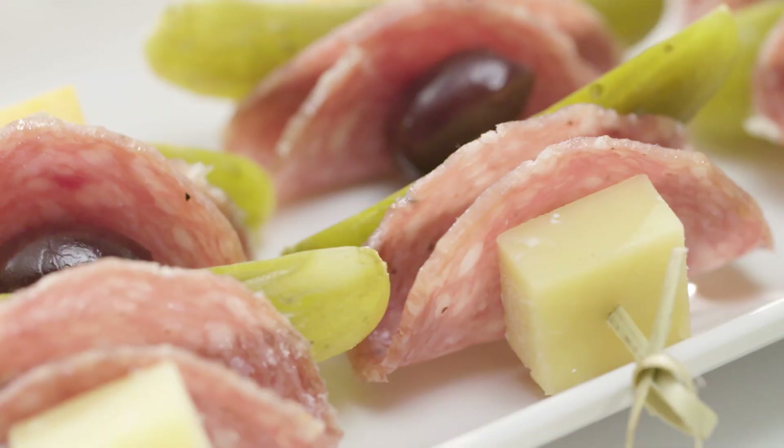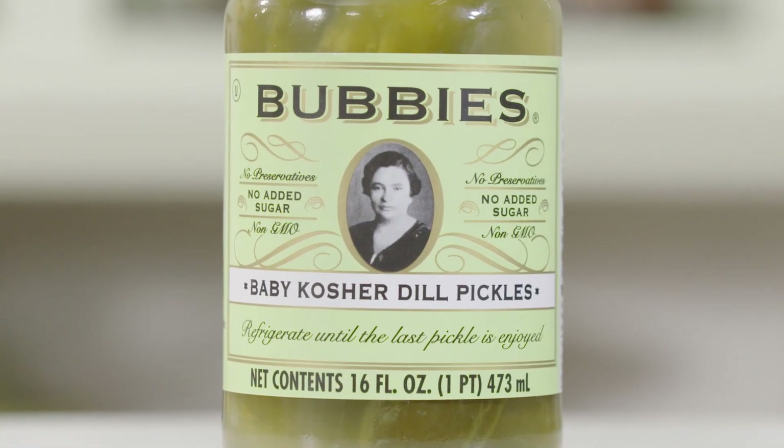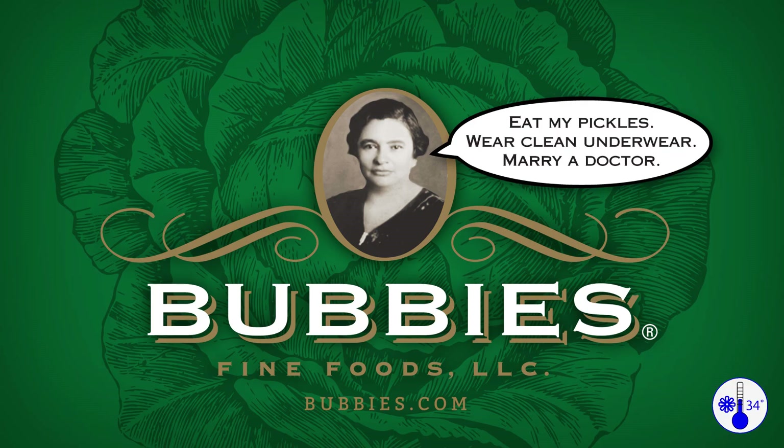Like all my products, my pickles are kosher and gluten-free. Look for Bubby's in the refrigerated section.